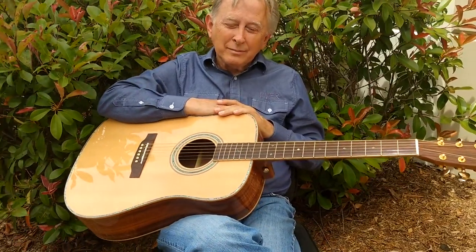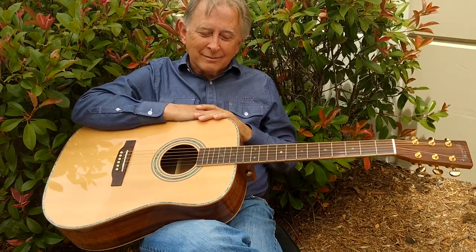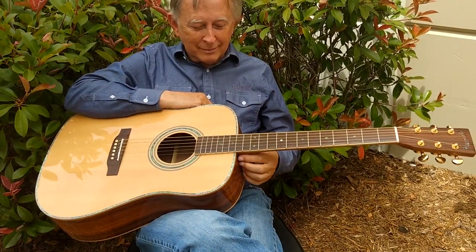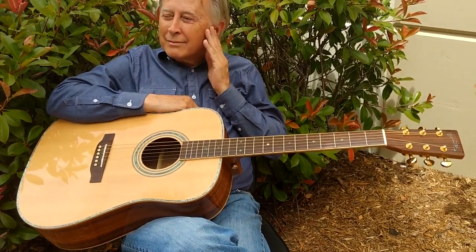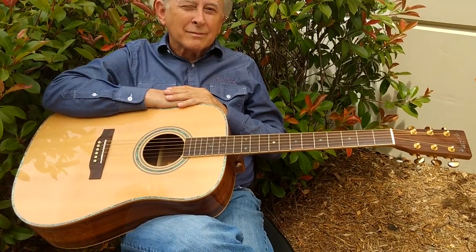Good afternoon, folks. Dennis Jr. here with my father, Denny Sr., behind the guitar shop. I thought we'd get out of the noise and go over a brand new ZAD 900 Pure Acoustic.